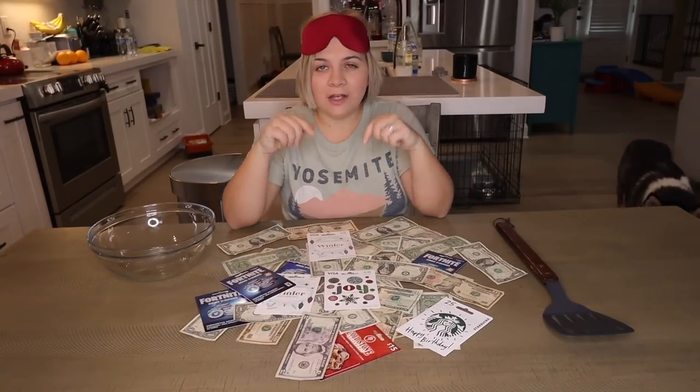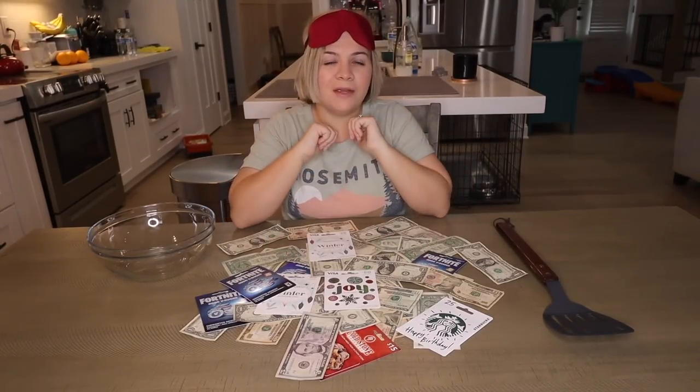So let you guys smash that thumbs up button and leave in the comments what you think — is going to get more money, me or Carlos? Carlos, Cassie's had a try-on already, and he has not, so this is actually going to be his first time doing this. He wanted to go first.